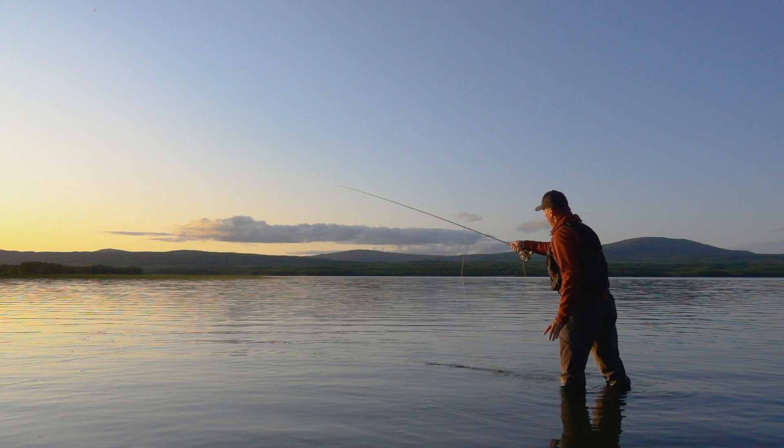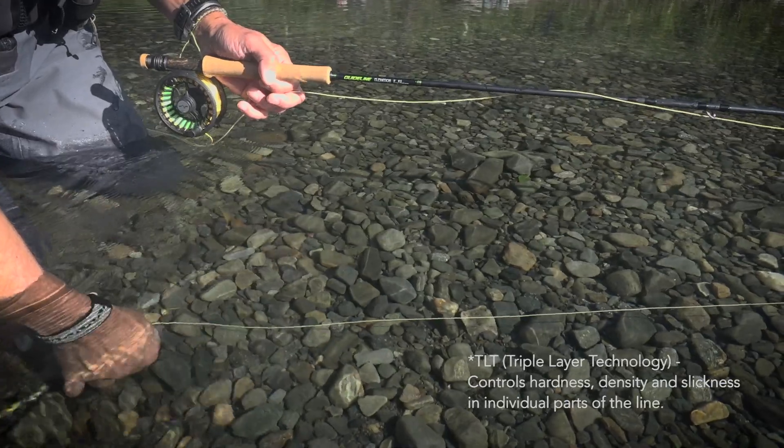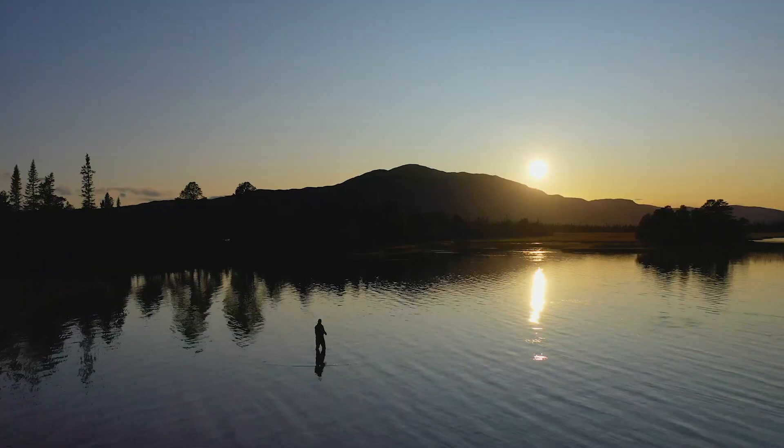Our advanced TLT, triple layer technology, controls both the hardness of the coating as well as the buoyancy in various parts of the line. It's noticeable in the tip area and also in the harder, more durable and slick handling and running lines.